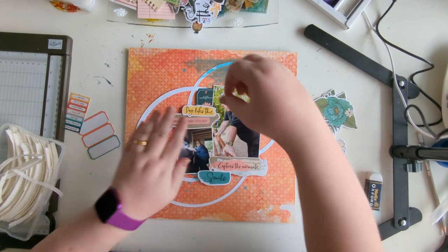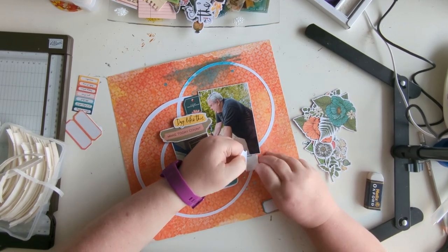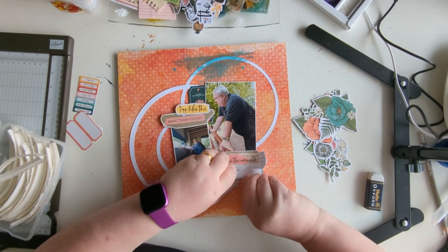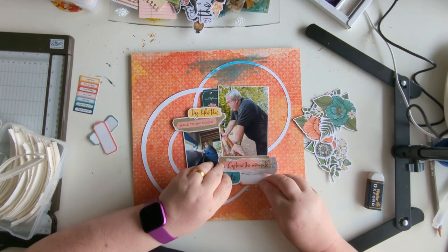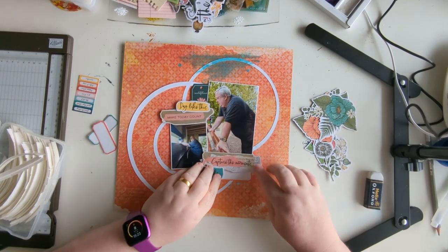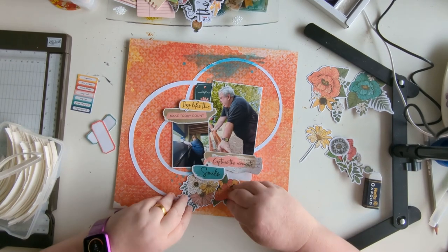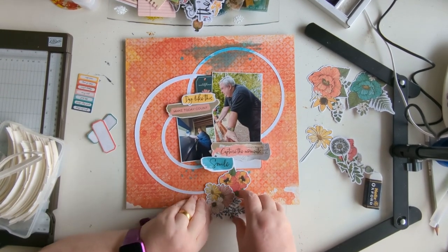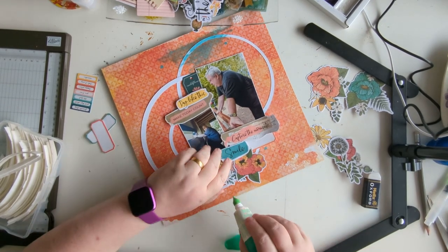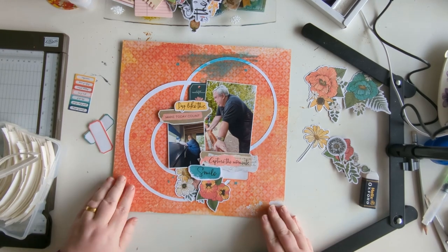These word stickers end up being swapped around. I wasn't going to put the larger one up to begin with but I do think it should be there, so I add it. When I stick it down I stick it too far over — that does end up being moved. There's a little tag that moves too. I'm doing the 'don't stick it down until you're really sure' thing. The circles take it quite horizontal but I end up putting quite a few flowers which gives it a more vertical look.